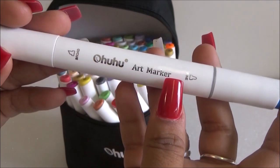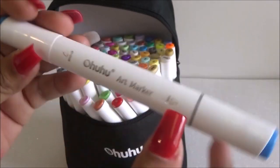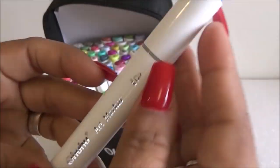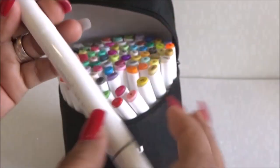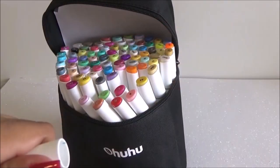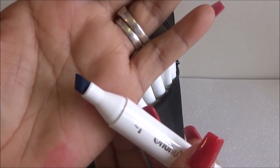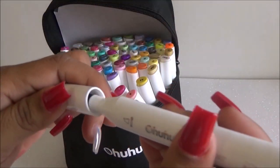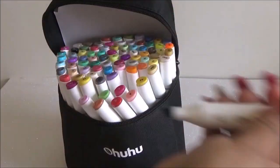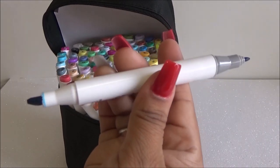I did order the chisel tip, so one side is the broad chisel tip and the other side is the fine tip — so it's a double-sided marker. These are also alcohol-based markers, which means they're supposed to be really good for blending and all that good stuff. I'm so excited to try them out!